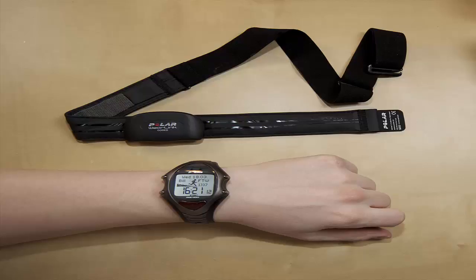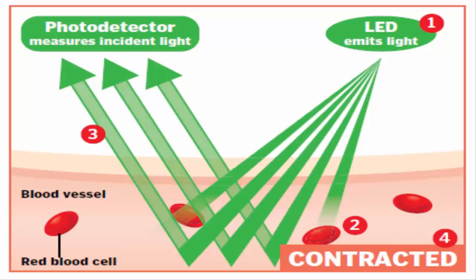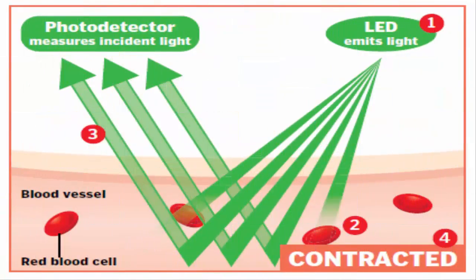The wristband device has two inbuilt sensors: a transmitter and a receiver. As you can understand by the name, the transmitter emits green light and the receiver detects reflected green light. These two sensors should be in touch with human skin to get an accurate result. As you can see in the image, the green LED light is flashed several times per second.